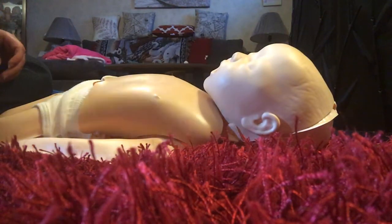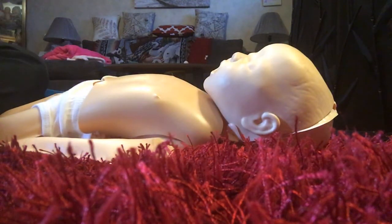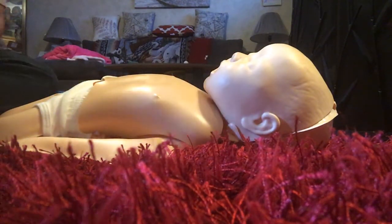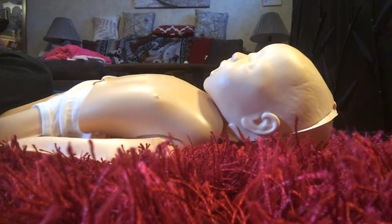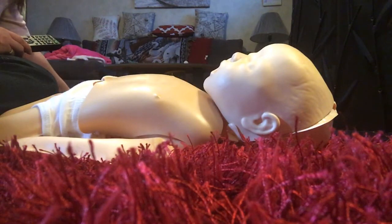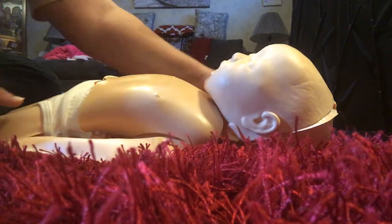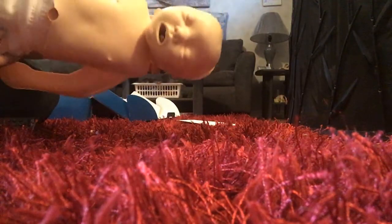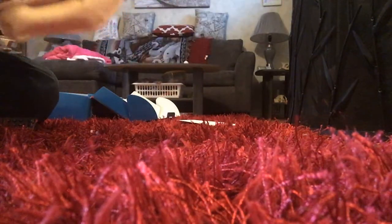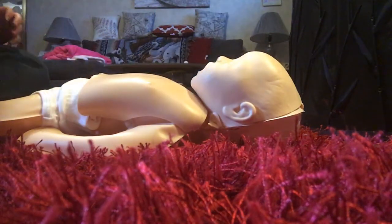If you have a remote control for your video player, keep it near you so you can pause or replay anything you missed. In your CPR learning kit, you'll find a couple of things. First, there is Mini Baby — a training mannequin designed to help you learn the basics of infant CPR and how to help a baby that is choking. You'll also find a quick reference guide and a small card you can carry with you.